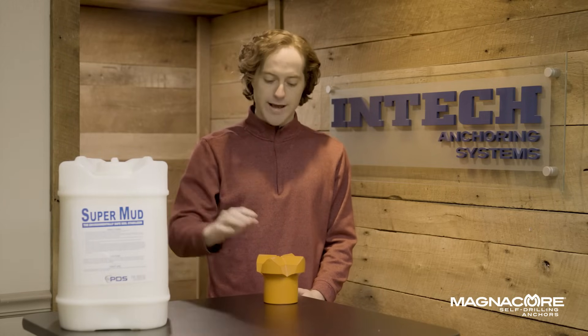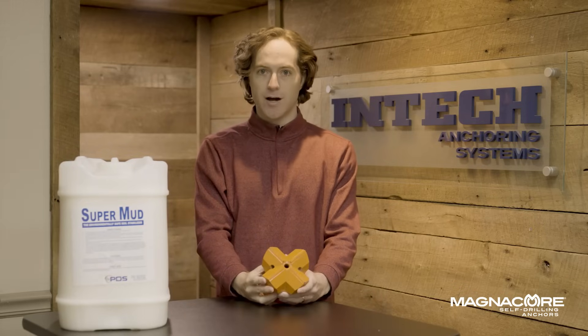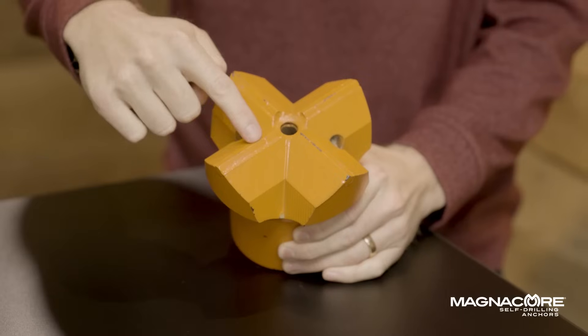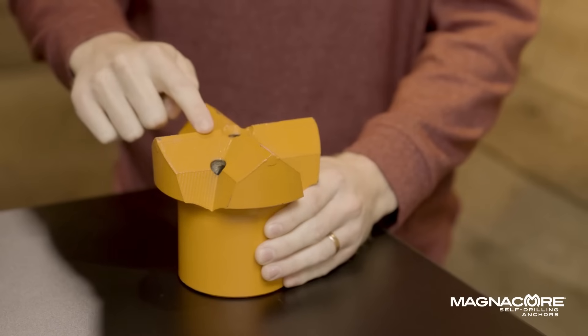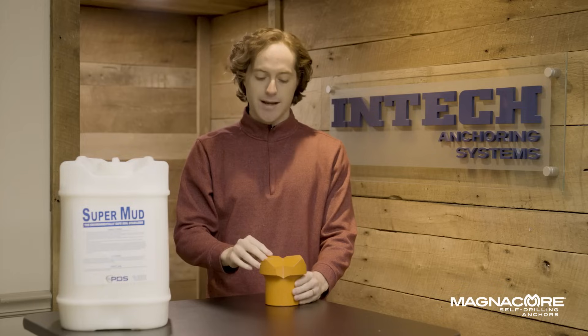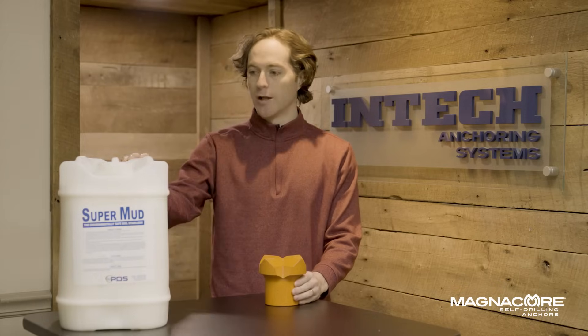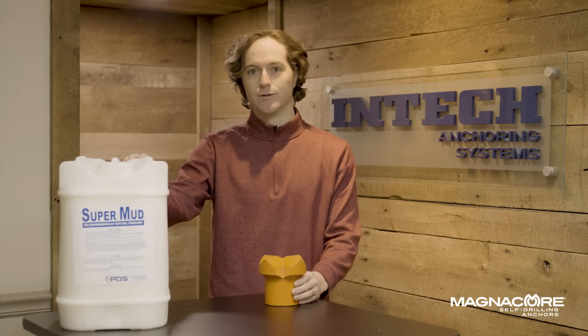Another benefit of the super mud when you're drilling is it will actually keep your bit cool. These carbide cross cut bits for hollow bar have these carbide blades right here on the end. And when you're installing in rock, it's actually going to heat up these carbide tips a lot and it could break them down and prohibit the installation. So super mud will help to cool your bit, get you to depth and have a successful micropile.